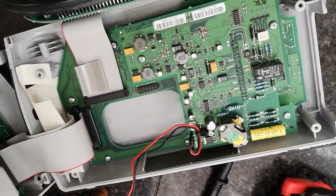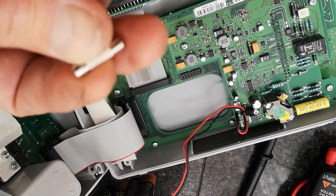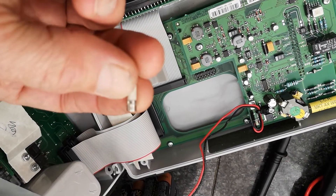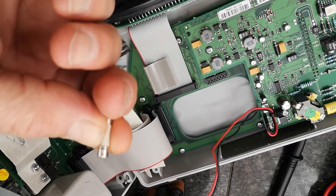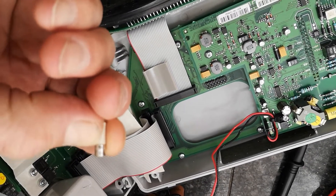I did check this fuse out and it's open — blown. It's F1AH, which is a 1 amp fast blow fuse, 250 volt.